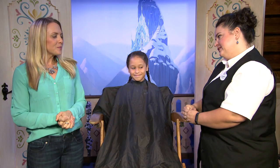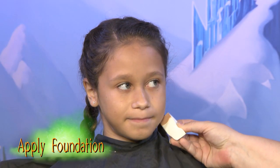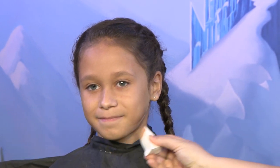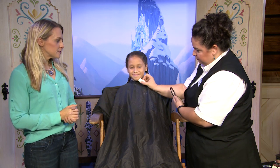What's our first step? Our first step is going to be our foundation for her face. The best way to choose a foundation is to always start by applying it on their neckline. You always want to check because the shadowing underneath there is what's really going to help you choose the right color foundation.